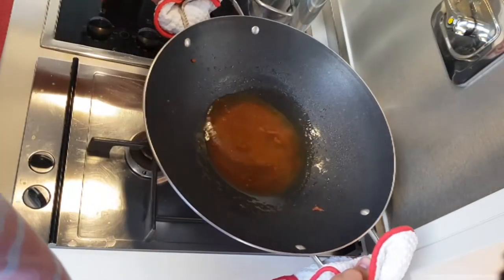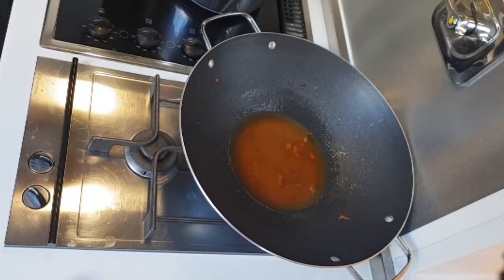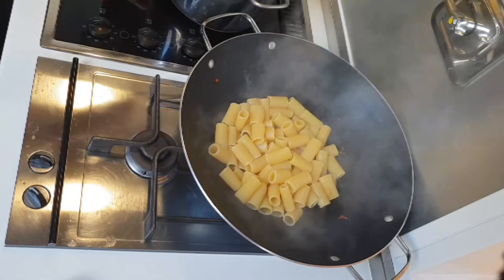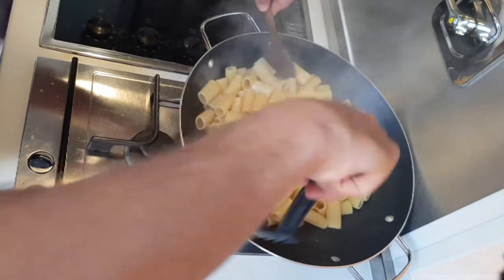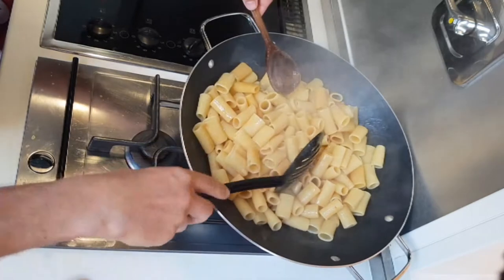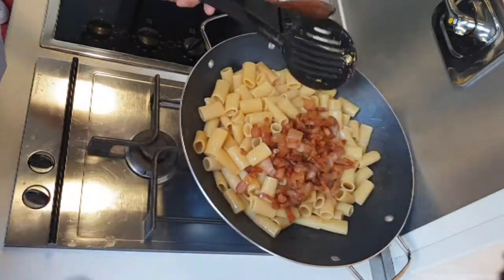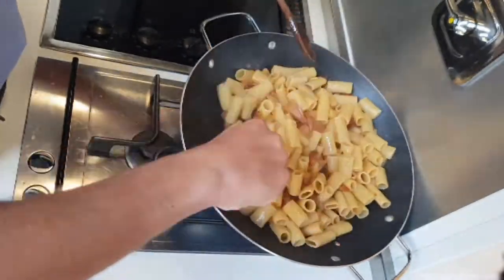Now that the pasta is nearly ready — not completely ready — we drain the pasta and add it to the grease. Mix everything. The pasta continues to cook while still on the fire. Remember to cook pasta al dente, never cook too much, always respect the time on the box of pasta. Now we can add the bacon back and continue to mix everything.